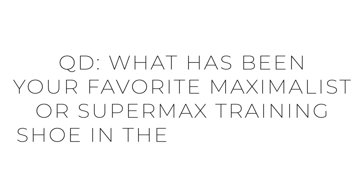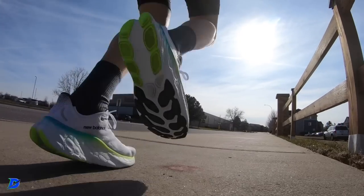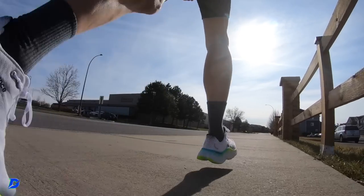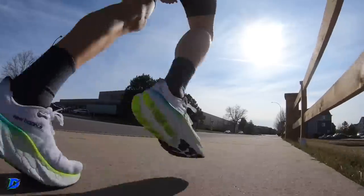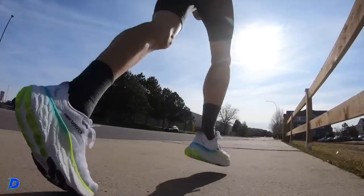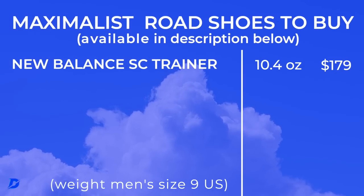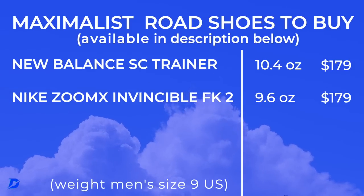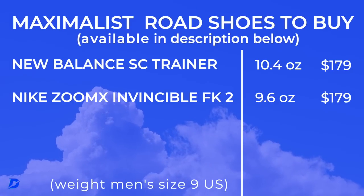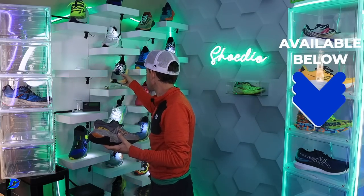Here's what came up in the comments regarding stack heights and popularity. The Super Comp Trainer at 47mm in the heel — unbelievable. The Nike ZoomX Invincible Run Flyknit 2 was very popular, and shout out to Tommy who just ran 100 miles in the Invincible 3. The Invincible 3 is available now — I haven't tested it yet, but here it is pulled off the shelf.